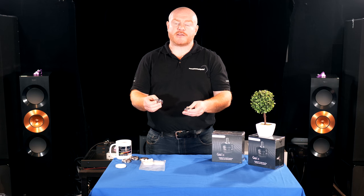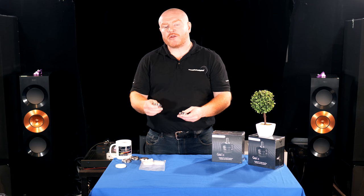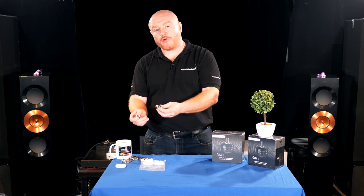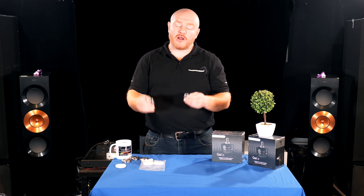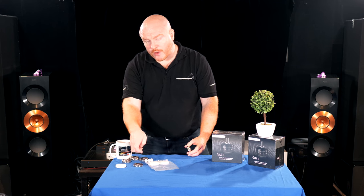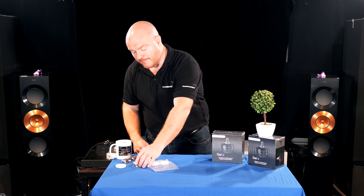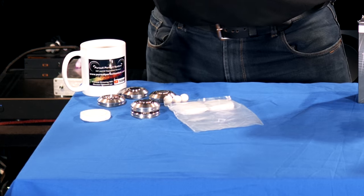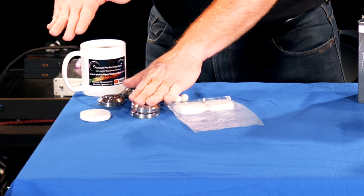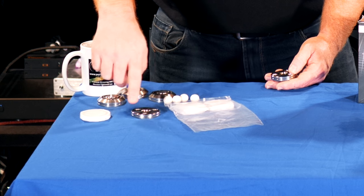I tested these against the smallest Stillpoints and actually preferred the Ceriadiscs in that comparison — though Stillpoints scale up much larger. What's really important is that ideally you want to isolate everything in your system: power conditioning, amplifiers, DACs, CD players — absolutely everything. That becomes expensive if each set costs a lot, so when the cost per set of four is lower, it's naturally a lot less expensive to do the whole system. These come in two configurations: one large ceramic bearing, or three smaller bearings.